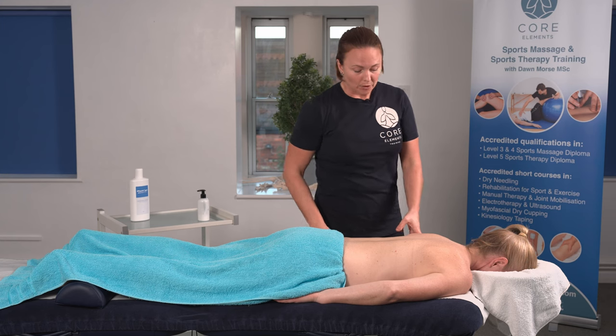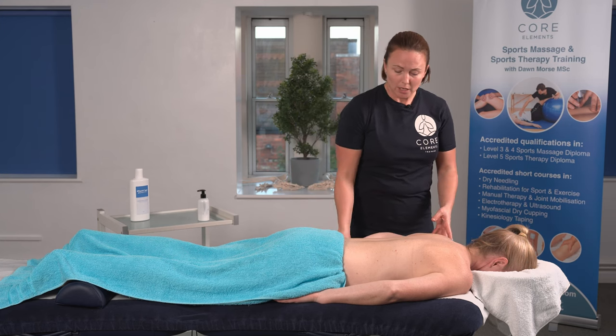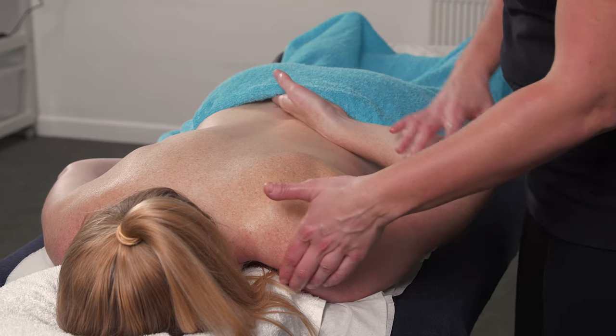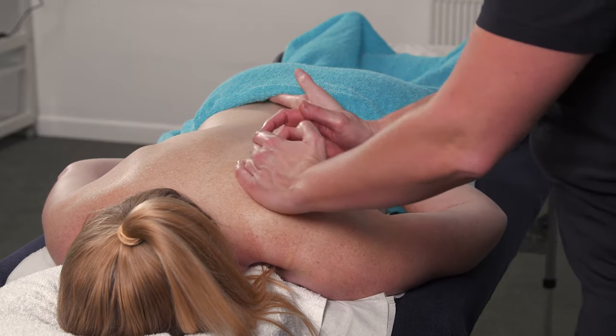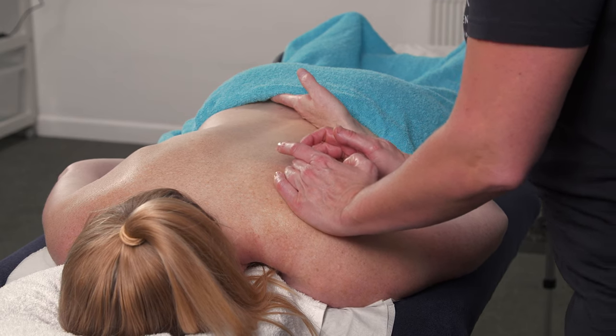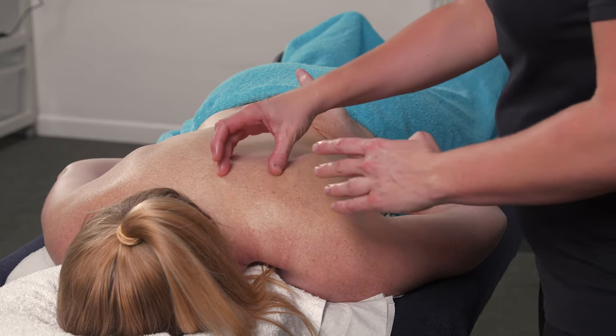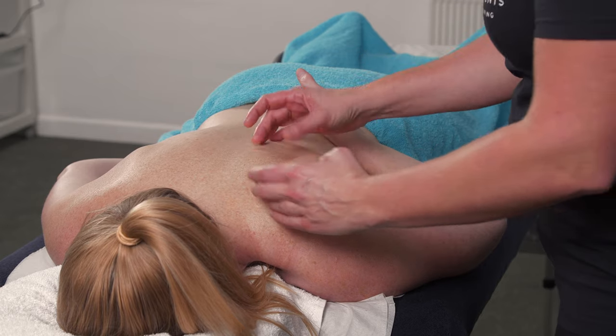Just to recap: the first position we had, the client had their hand underneath their waist belt and they were relaxing their elbow. You may then be able to get a good grip on the scapula to bring that towards you and create a really good stretch through the rhomboids and the muscles of the upper back.